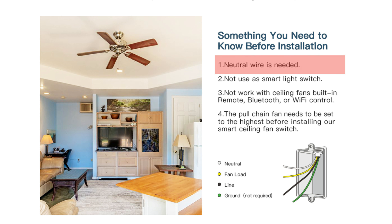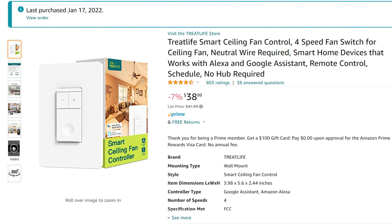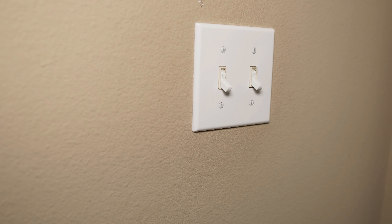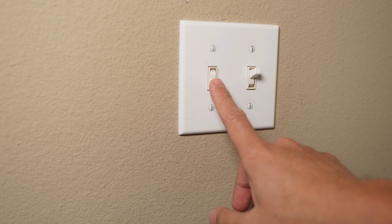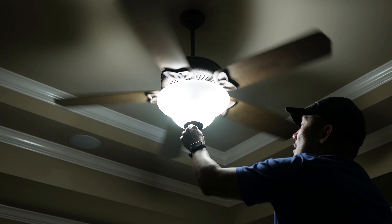A neutral wire is required to install this. So if your house was built before the mid-80s, you might not have a neutral wire in your house's wiring. Also, this particular switch that I bought only controls the fan. There's another switch that you can get if you also want to control the light. In my setup, we have a combo ceiling fan with light fixture, but I have two independent toggle switches — one for the light and one for the fan. Speed control for the fan is still on the fixture itself using the pull chain.